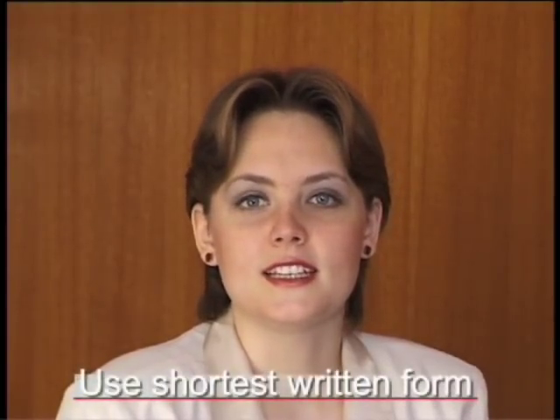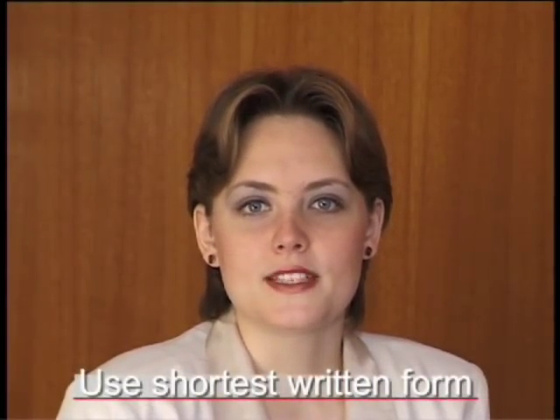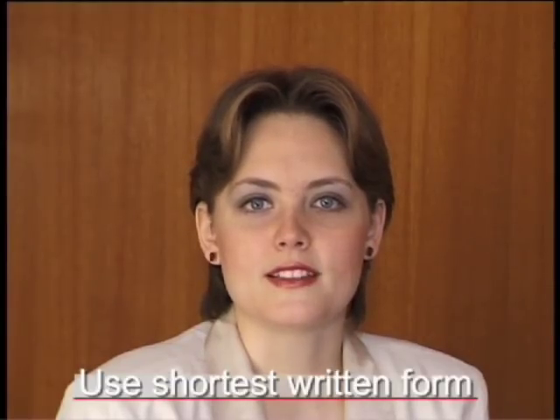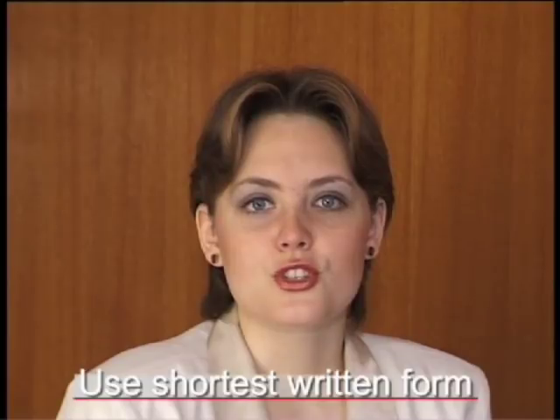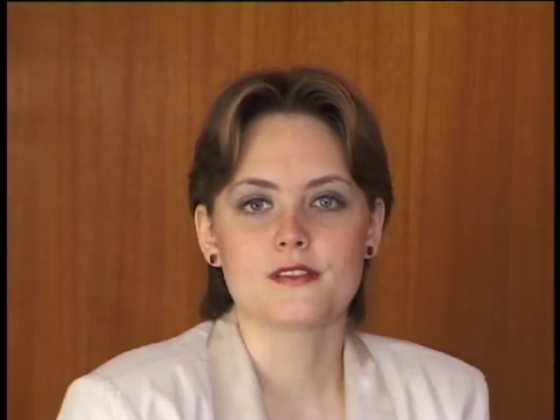Finally, you may have noticed that some steps can be written in several ways. Although there is no difference between them, you should use the shortest of the written forms. For example, one bang is equal to half a continuous bang, which is equal to one double bang. In this instance, you would use one bang.